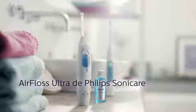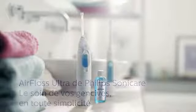Philips Sonicare AirFloss Ultra. Gum health made easy. Innovation and you. Philips Sonicare.